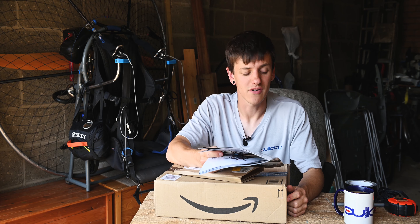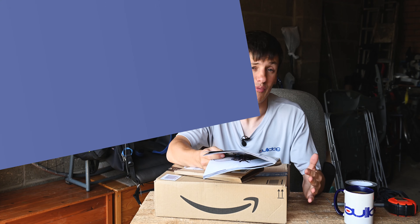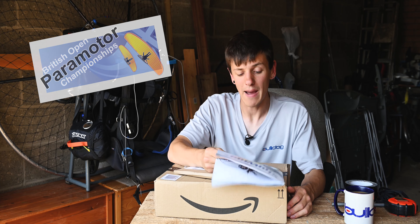Hey guys, welcome back to the next episode of this mini series on my journey to getting to the British Open Paramotor Championships. In this episode we are building a mat board.